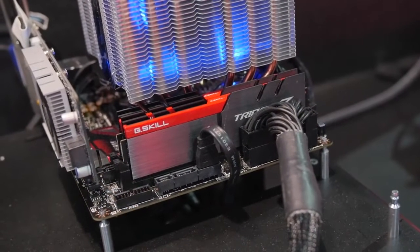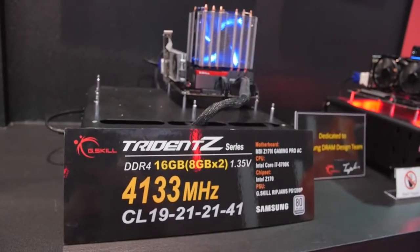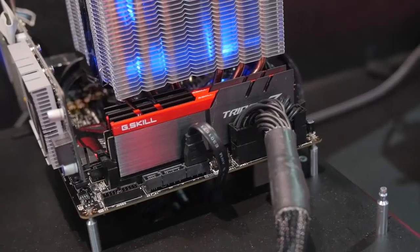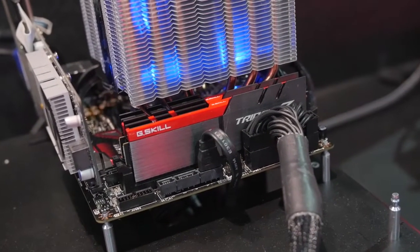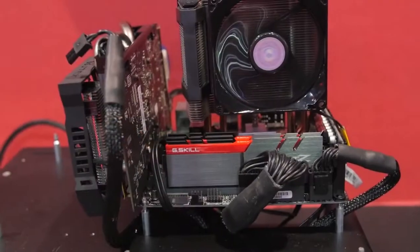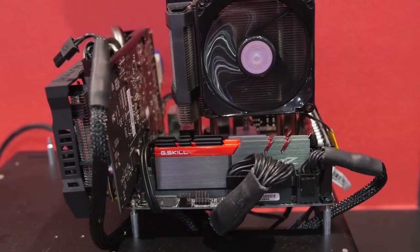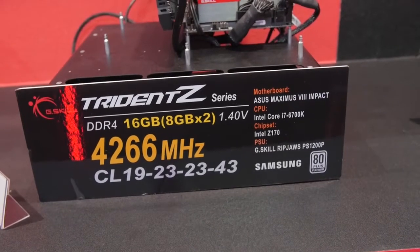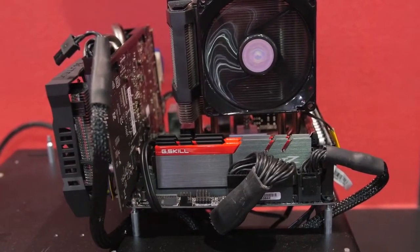Here we're looking at a familiar color scheme from the last generation of Trident Z. We're rocking 16GB here — 8GB sticks, two of them — running at 4266MHz. Just blazingly fast for DDR4. And here we have yet another 16GB kit, 8x2, running at 4500MHz. G-Skill has informed me that this is the fastest kit on the Computex show floor here at the event in 2016, which is pretty impressive. If you look at the modules themselves, you can see a black and yellow color scheme — the yellow is very nice and vibrant with a really rich color to it.